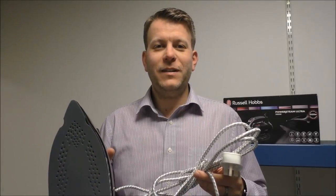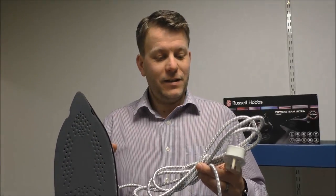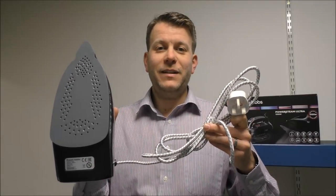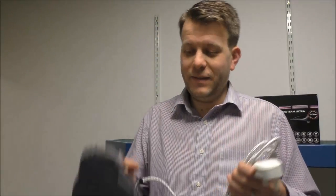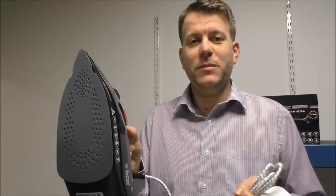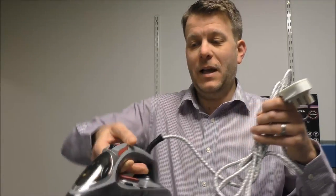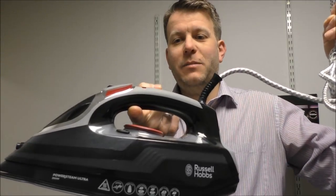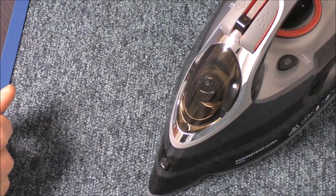What Russell Hobbs have realised is that there's nothing more annoying than having a short lead on an iron. So on this one they've given us a three metre lead, and of course you've got the moulded plug on the end. Another thing to point out is it is a really nice weight — it's around 1.6 kilograms including the lead — and it's nice that the centre of gravity is right in the middle of the iron where you're holding it.